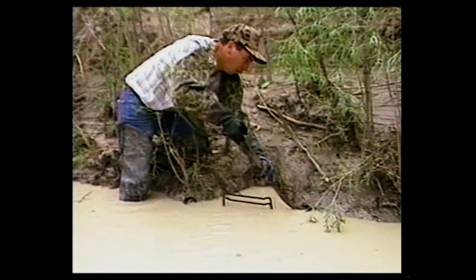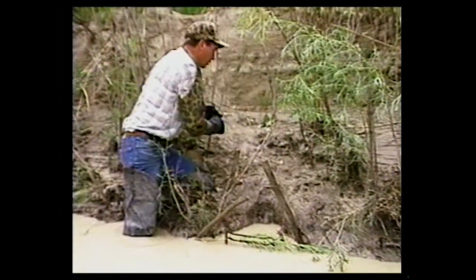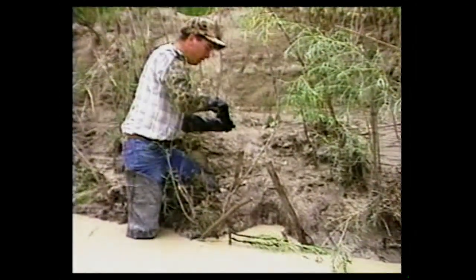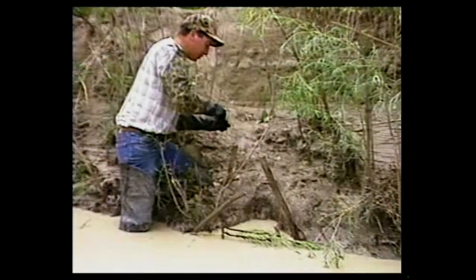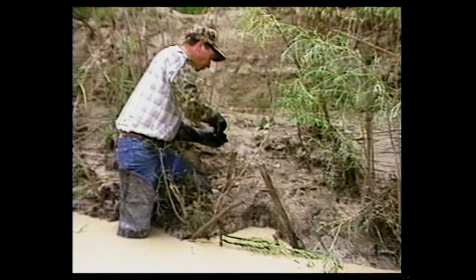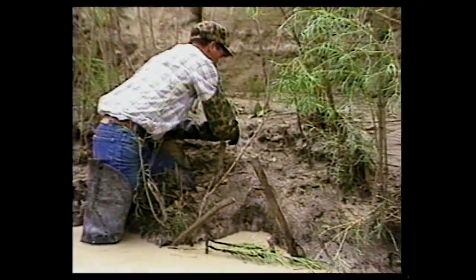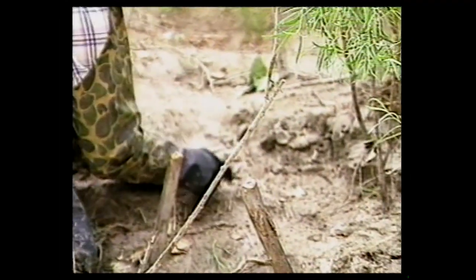I've got a few other dead sticks here that we can push in up the spring levers. We'll take some beaver lure — instead of using the same method I showed before, we can show a different method. Take your beaver lure, get it wrapped up good on the end. This is a caster-based lure. Get a nice little gob on the end of a stick and actually place that stick right up in the trail here.